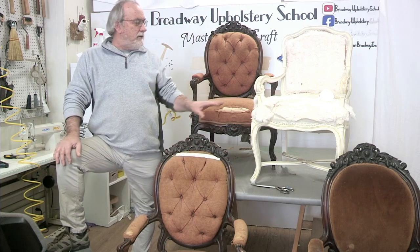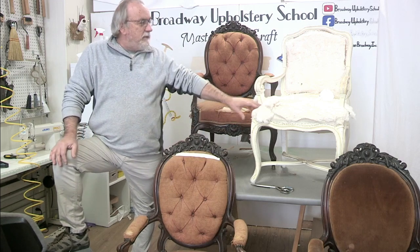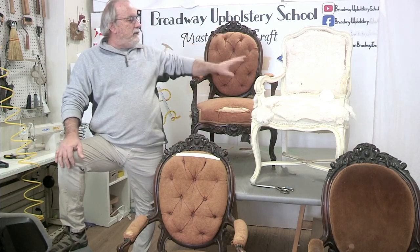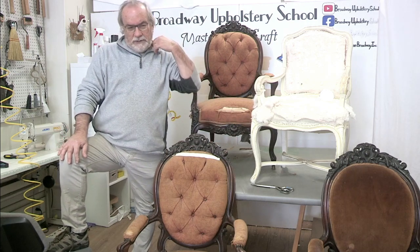So what I want to do is show you the scale. These are small chairs — scaled small — but they're for a dining room. See how small they are? These other ones are a little bit bigger. These are very ornate. The backs are very ornate. Usually King Louis XVI chairs I find a little bit more streamlined and not as ornate.